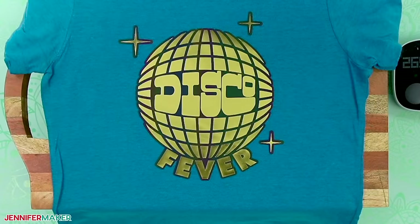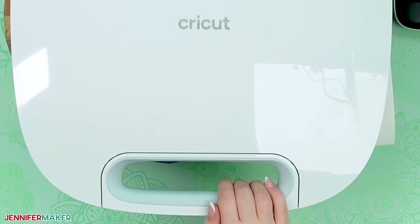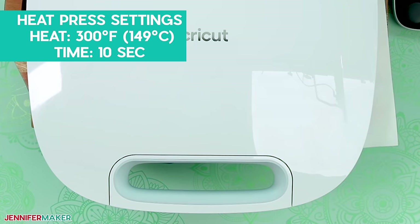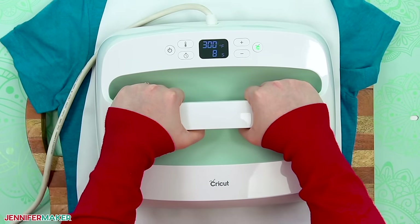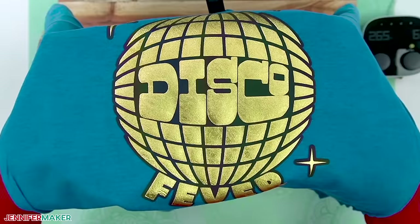Now cover the entire design with butcher paper, then press the puff for 10 seconds at 300 degrees Fahrenheit or 149 degrees Celsius with the same amount of pressure. Then remove the butcher paper and reveal the puff.